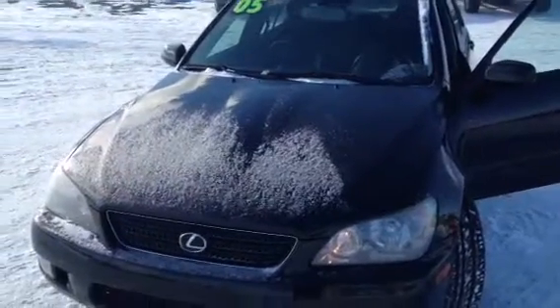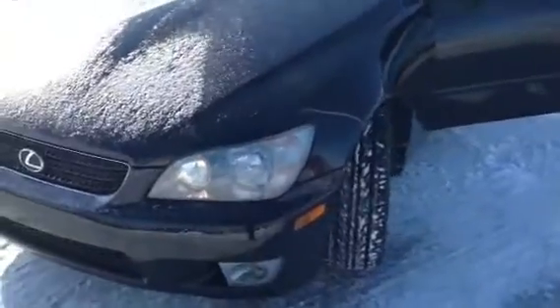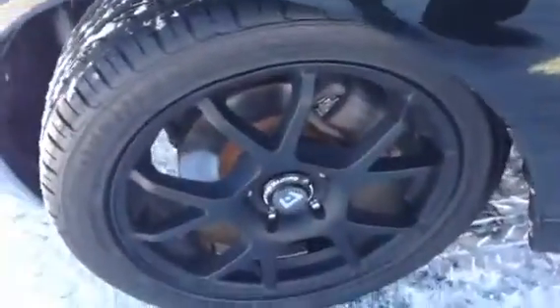Hi, I'm Nick Luna from Lasko Grand Blanc. Today I'm going to be showing you the 2005 Lexus IS300. It is black in color. It has great trim on the tires. You do have aftermarket rims — they've got nice black paint on them and they look very stylish.